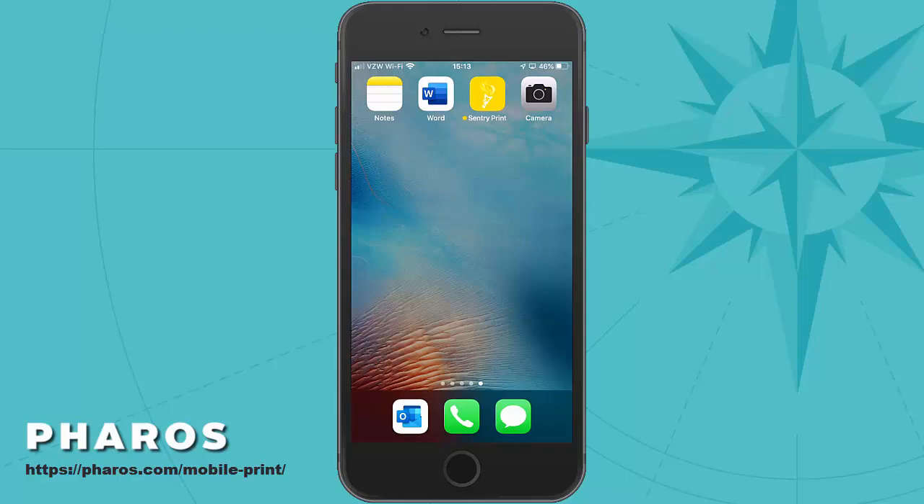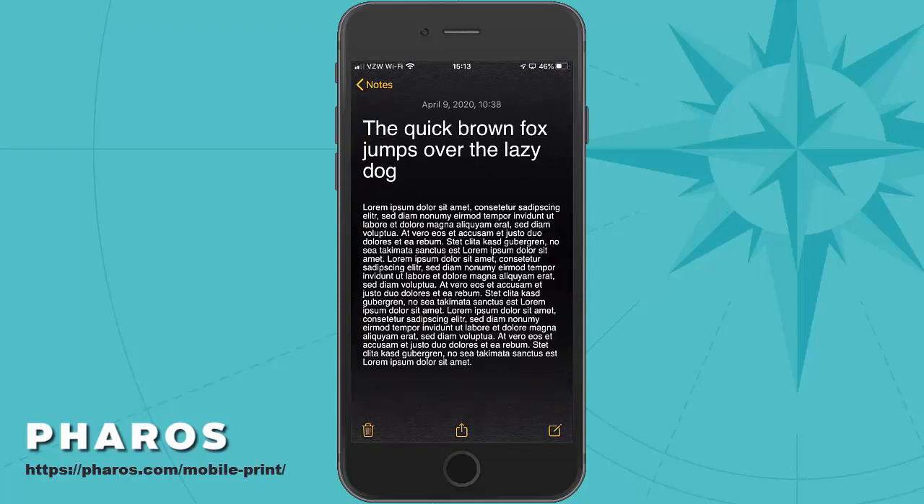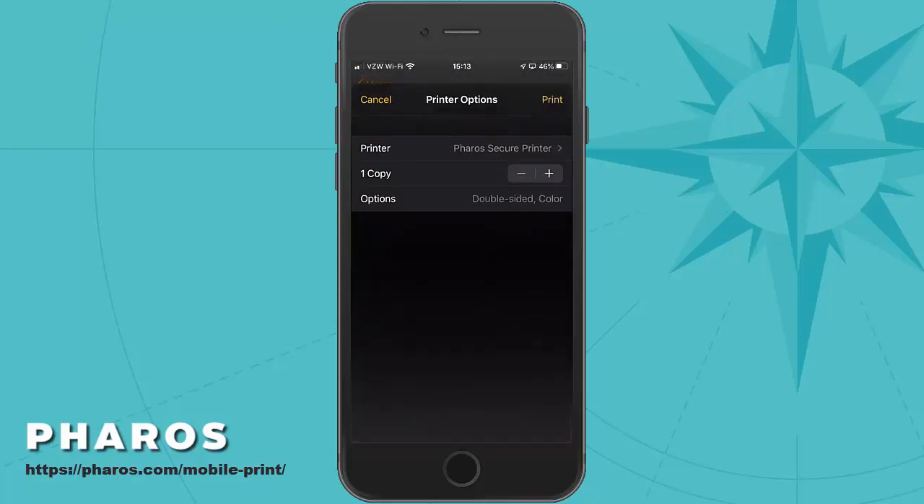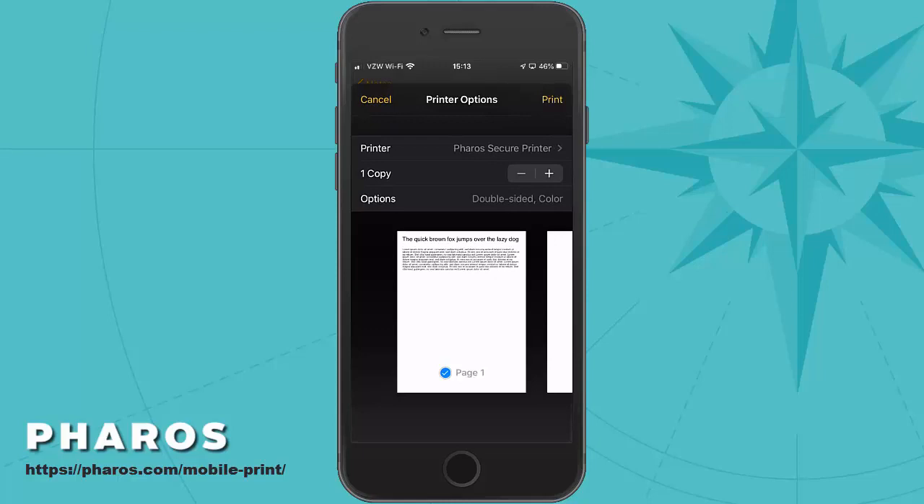Let's start by printing a note. From the note screen, I will select the action button along the bottom, then scroll down and tap on the print option. I'm directed to a print dialog, where I will select the Feros Secure Printer, then tap Print.